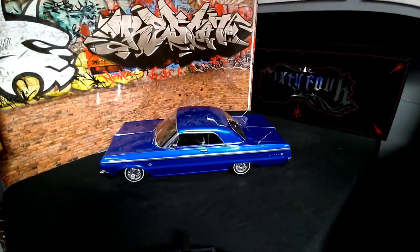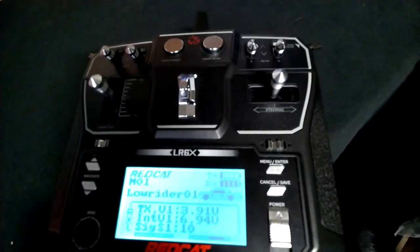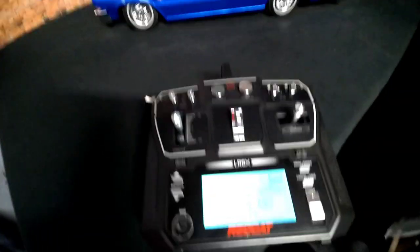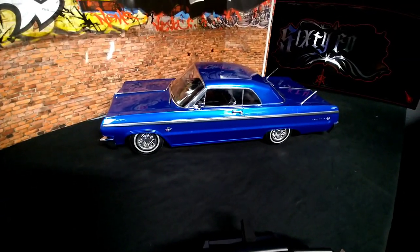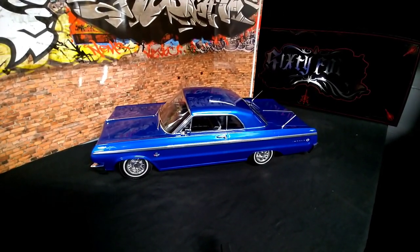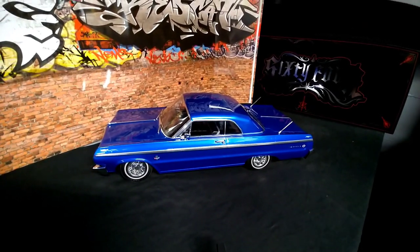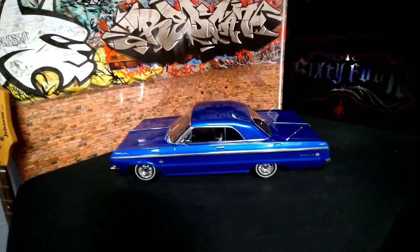If you're from that era, you have to have one — come on, look at that controller, bad to the bone. I'm not going to do a drive-around video; it's nothing special as far as driving around — it's not super fast — but it's really cool. It is what it is.